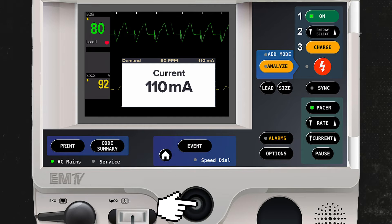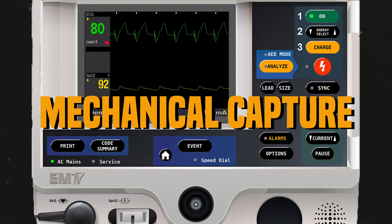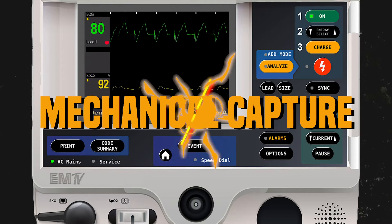I'll then press the jog wheel to exit this screen. At this point, I will confirm the presence of a pulse that matches my paced rate. If the pulse matches the rate that I've set the pacer, mechanical capture has been achieved.